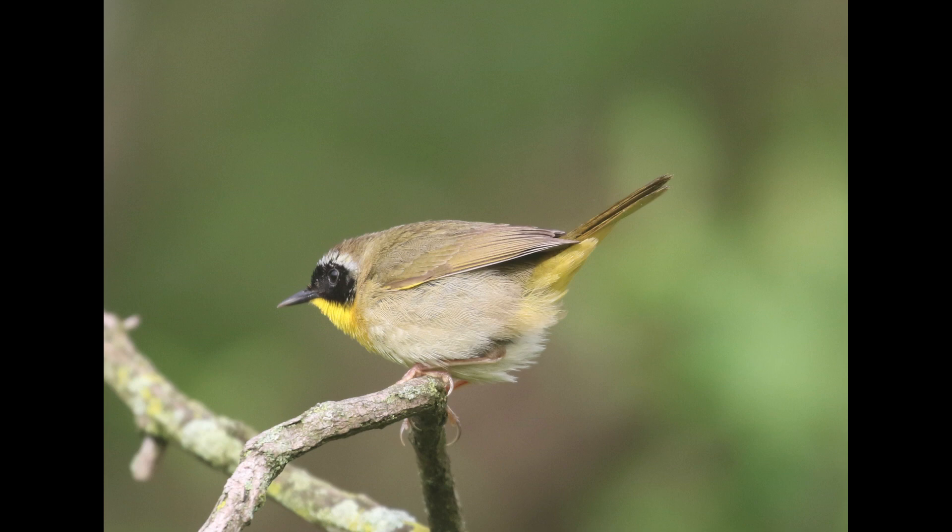Their shape is kind of stocky, and they often crouch like this. It can sometimes give more of an impression of a wren. Even with the raised tail, they do that quite a bit — just a kind of weird shape for warblers.